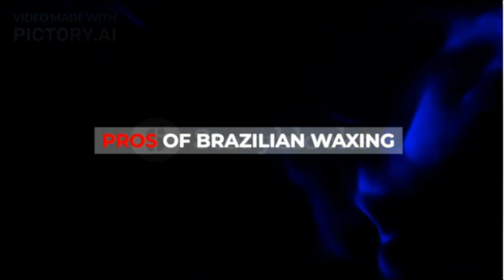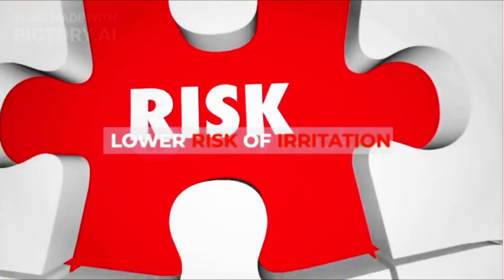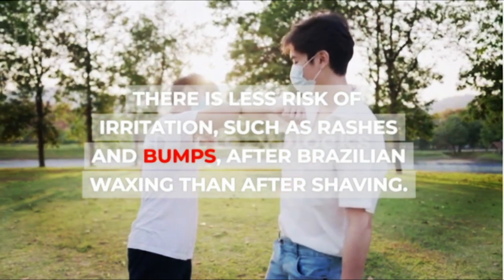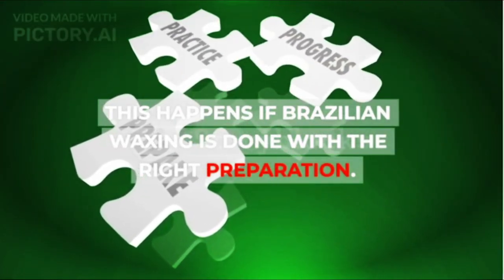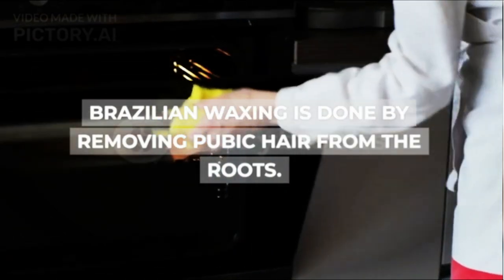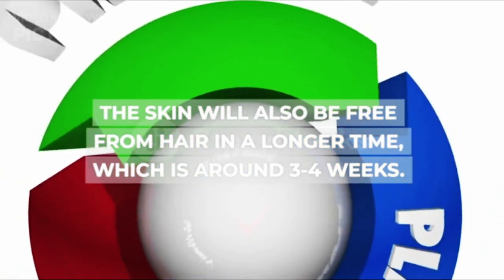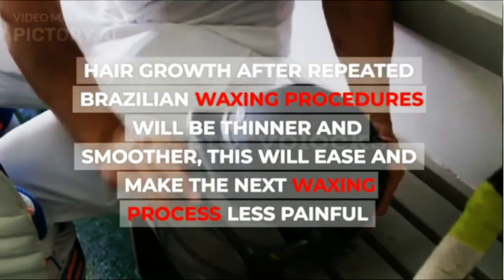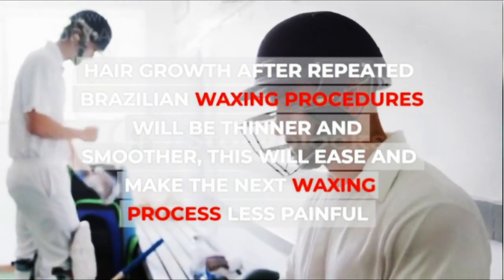Pros of Brazilian waxing: there is lower risk of irritation, such as rashes and bumps, after Brazilian waxing than after shaving, if done with the right preparation. Pubic hair also grows back longer — the skin will be free from hair for around 3 to 4 weeks. Additionally, hair growth after repeated Brazilian waxing procedures will be thinner and smoother, which will make the next waxing process less painful.